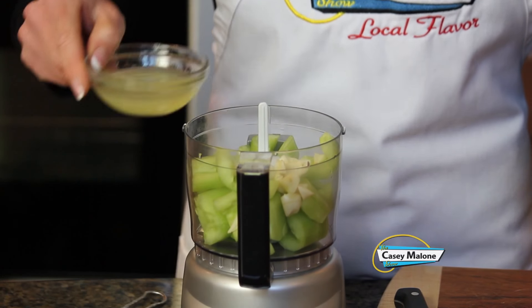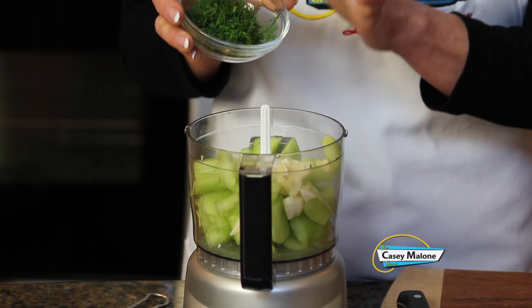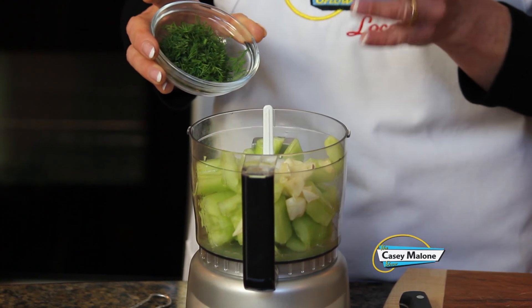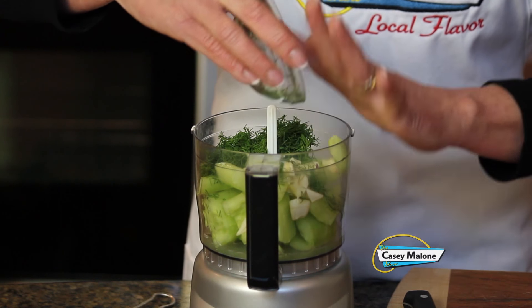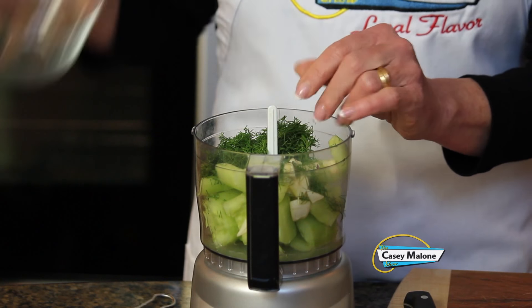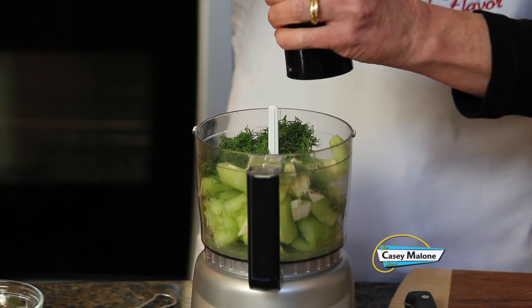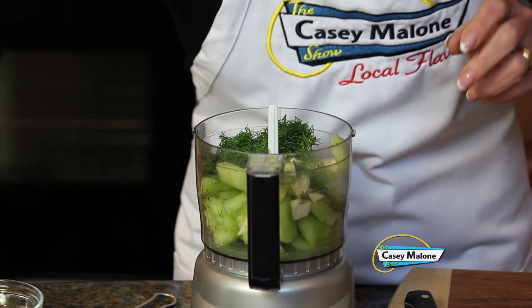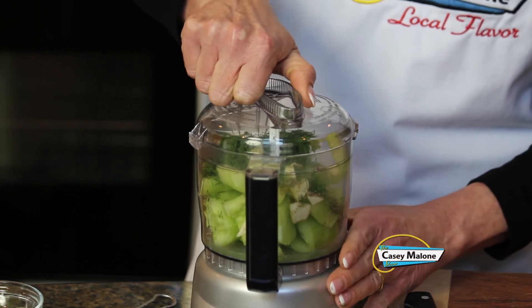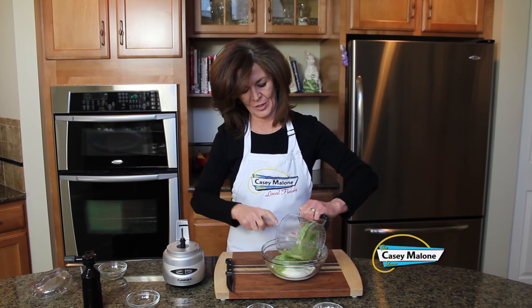Now we'll add the chopped garlic, the lemon juice, and a couple tablespoons of fresh chopped dill. You can also use mint — I really like both, or you can add both dill and mint. The dill looked really nice at the store today so I picked that up. I just love the smell of dill. We'll add a couple grinds of fresh ground pepper. We'll add salt later because we don't want to draw any more moisture out of the cucumbers. We'll give this a good chop and add it to the Greek yogurt.